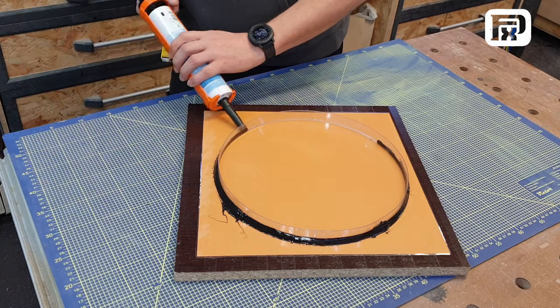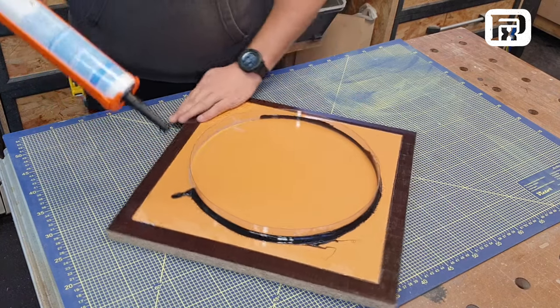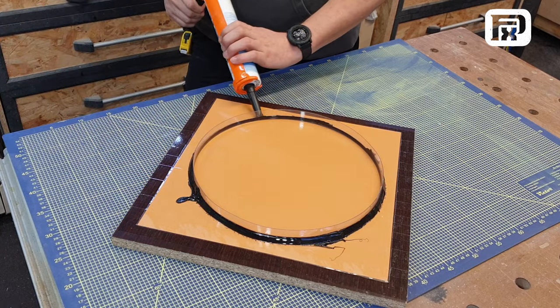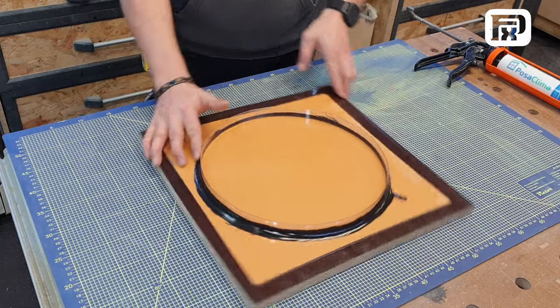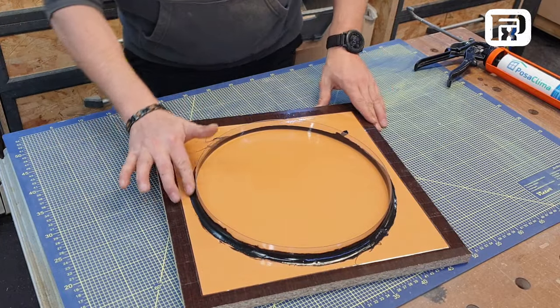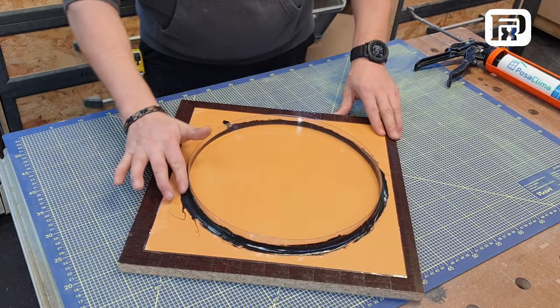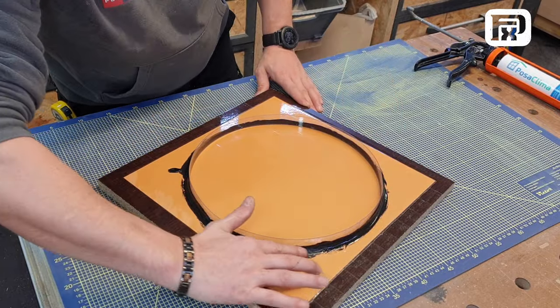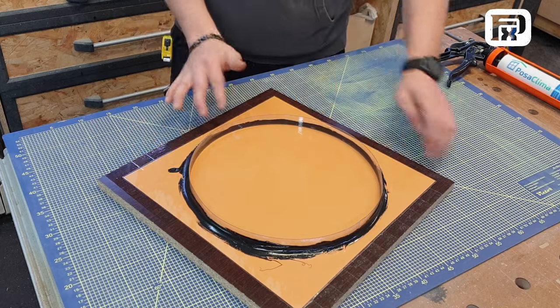You may choose any color that suits your project. In my regular practice, I often use transparent silicone. As you can see, this method, though simple, is incredibly efficient for creating molds. It's accessible and manageable for everyone, regardless of their experience level in craft or mold making.